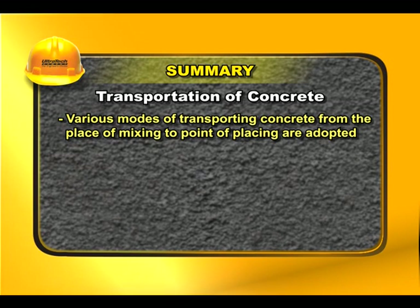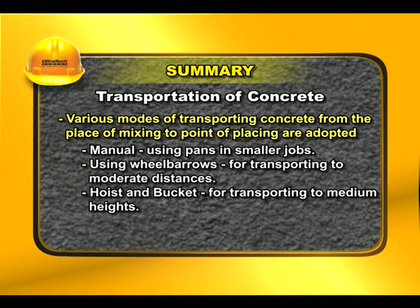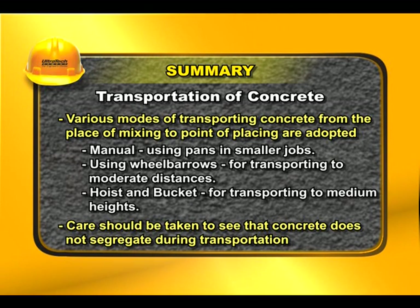Various modes of transporting concrete from the place of mixing to the point of placing are adopted: manually using pans in smaller jobs, using wheelbarrows for transporting to moderate distances, and hoist and bucket for transporting to medium heights. Care should be taken to ensure that concrete does not segregate during transportation.